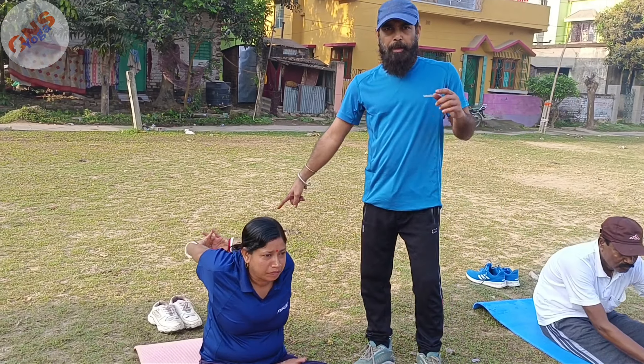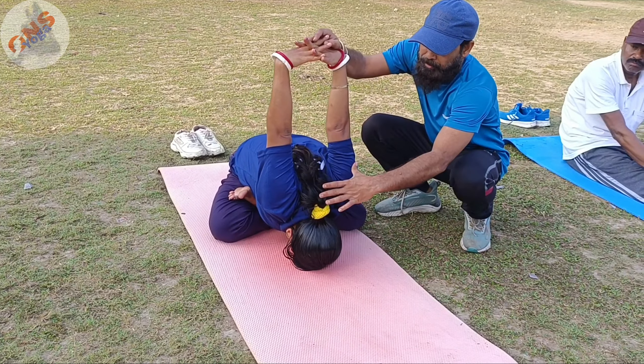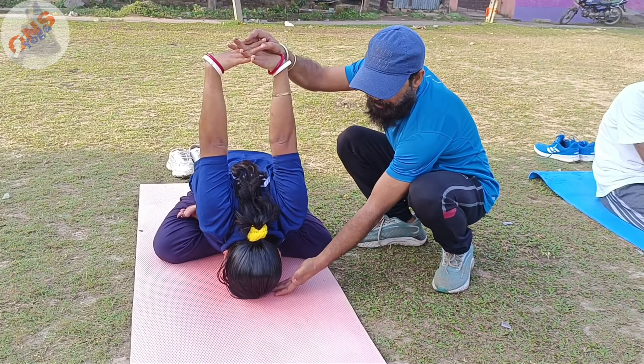First, yoga mudrasana. Sit in padmasana. Interlock your hands just like this. Inhale completely and exhale, then lean forward. Your hands' position should be straight with your shoulder, and your head should be down to the mat.